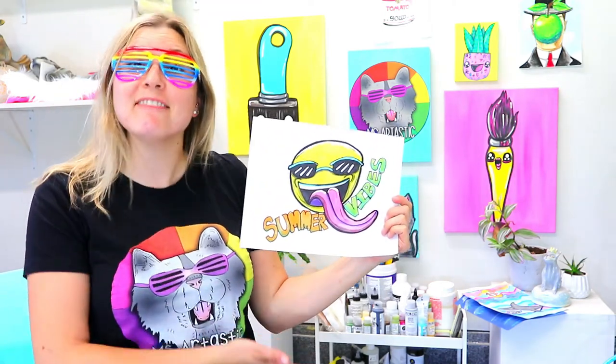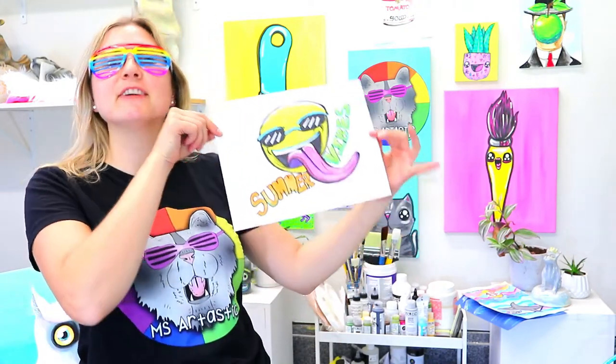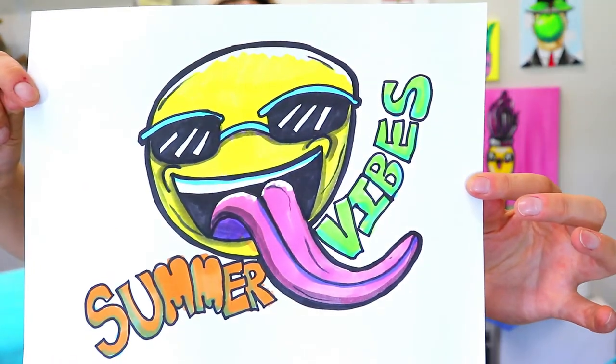I'm Mizartastic and in this video art tutorial we're going to be drawing a lovely summer vibes emoji, so grab your favorite art making mediums and let's make some art.